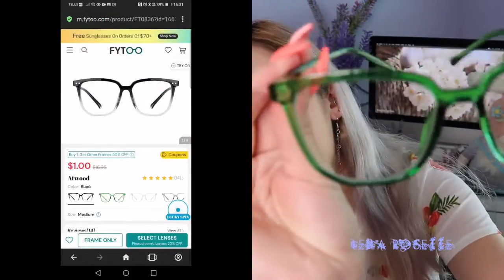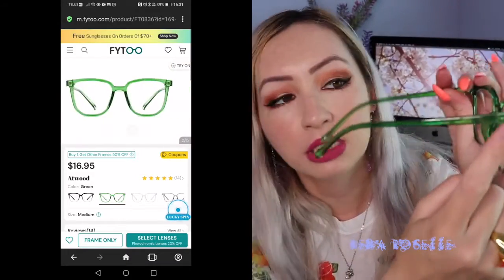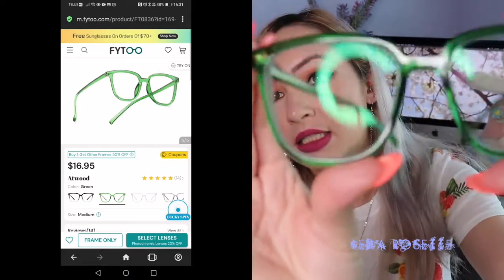This first pair is called Atwood, and they are this beautiful green. I really like frames like this — I prefer frames that are kind of see-through, like the plastic frames in different colors. I just like that style a lot, and I don't have a pair of green ones yet. These are the non-prescription ones with just blue light blocking lenses — super great for people like me who like to stay up late and read on their phone. I really like the style of these. So these are the Atwood ones if you are looking for them.